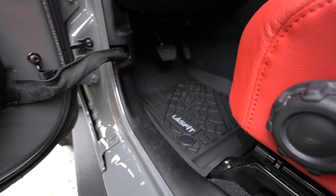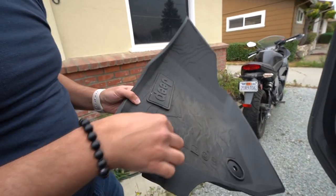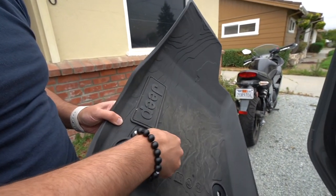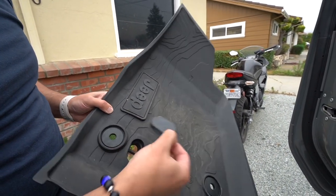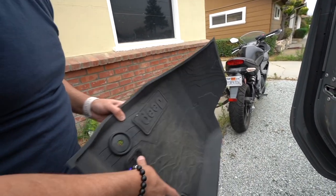The Jeep mats you can get from Mopar do have a little drain plug. So if you get water in there and you want to flush it out, just pull the drain plug out, you can hose it down, and all the water falls underneath the Jeep. With these, you don't have that option. So if you're someone that likes to hose out the inside and you're going to get them pretty muddy, that's probably going to be a deal breaker for you. I know it's kind of a bummer for me. I do wish it had that drain plug attachment just to make things a little bit simpler.